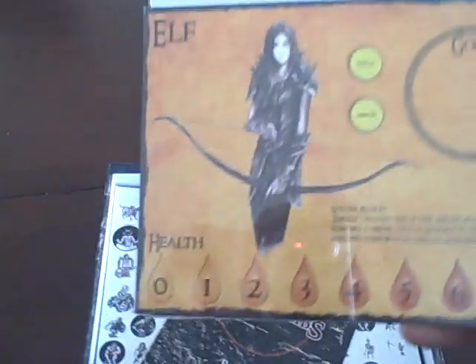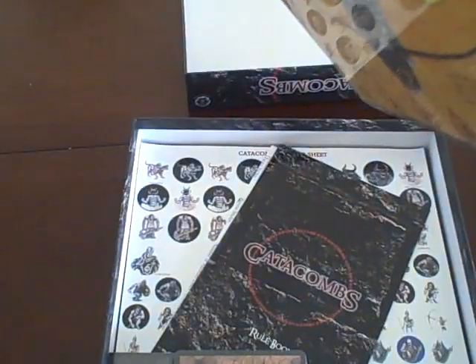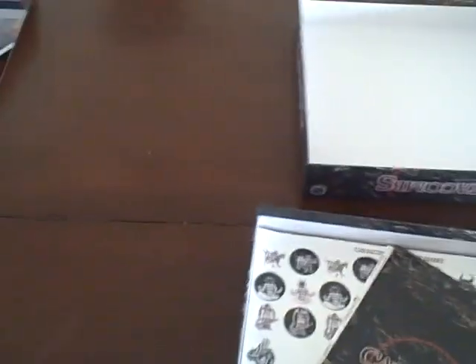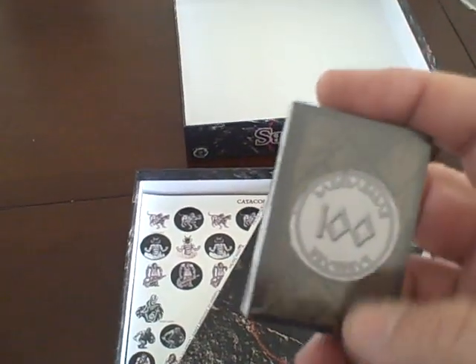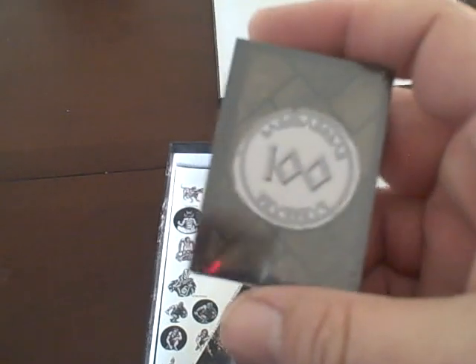Looks like these are the different character sheets. They don't look very thick, but they look thick enough — that's good. There's a deck of cards, standard sized, and another deck of cards. Then these little tiny cards that I'm not a fan of at all. I have big giant clumsy hands and I always feel like I'm going to crush these when I hold onto them, but I know lots of people have no problem with them — maybe it's just me.